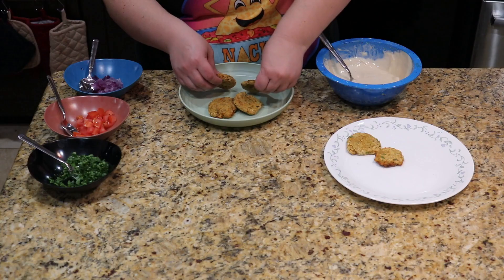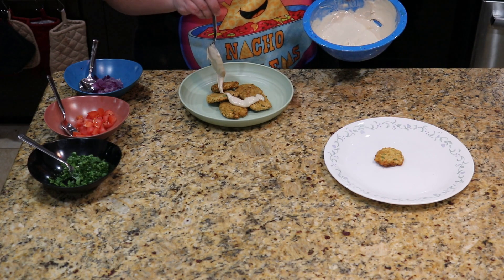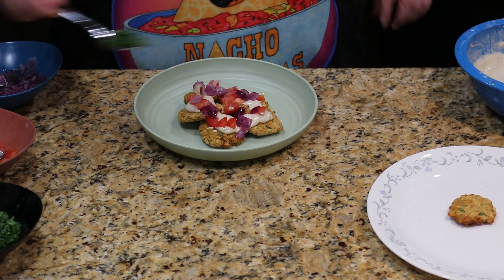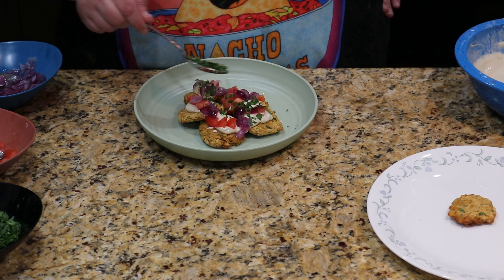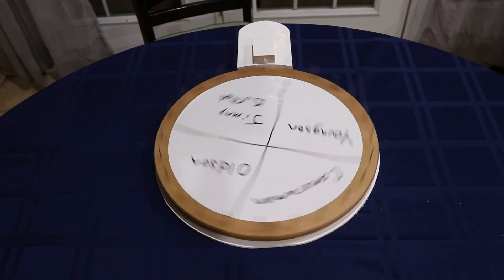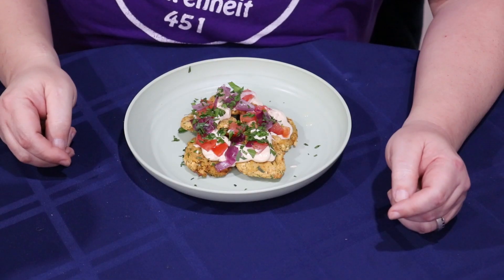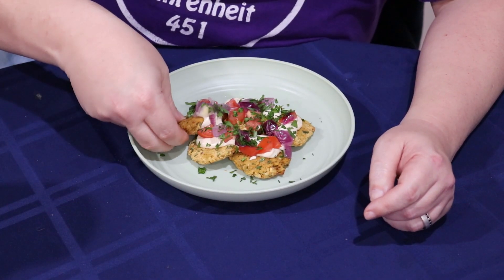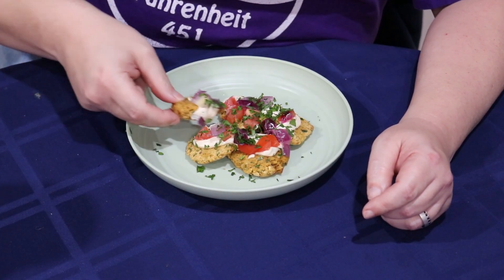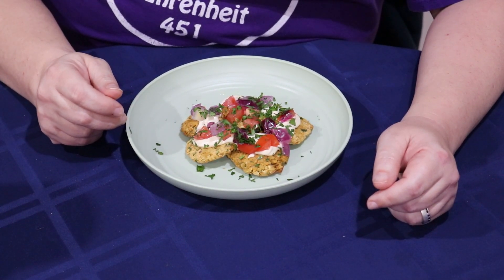Let's eat! Start off with the falafel, add plenty of the sauce, top with some of the tomatoes and onions, and finally finish with a sprinkle of parsley. I must say, I'm loving all the color on this plate. Let's see who's going to be taste tester — looks like karma caught up with Cameraman for trying to get out of it last week. He said they were okay: the falafel had good crunch but was pretty dry, so you definitely need a lot of the sauce. They weren't really lacking in flavor though, so that was good.